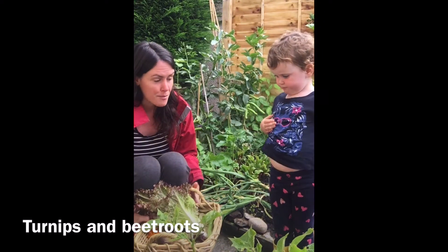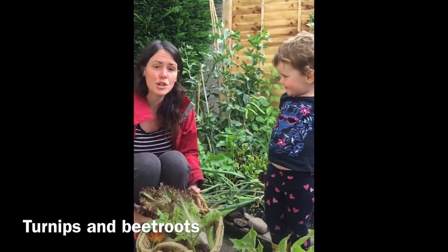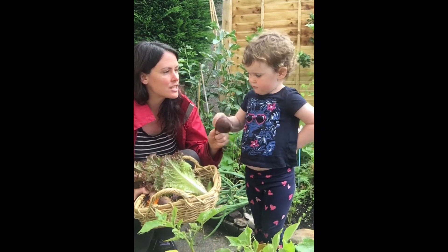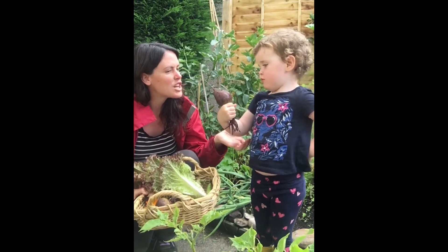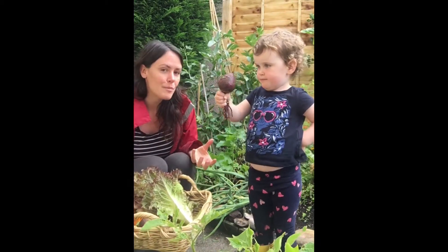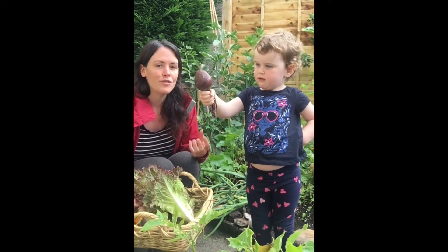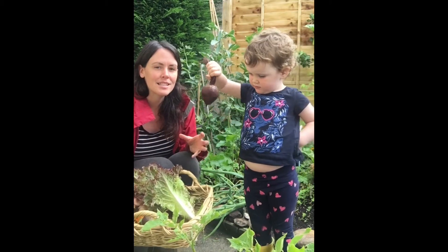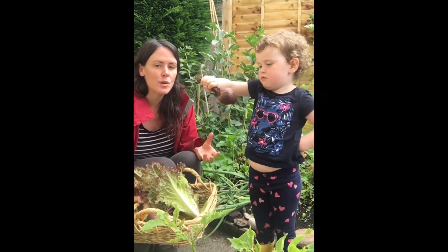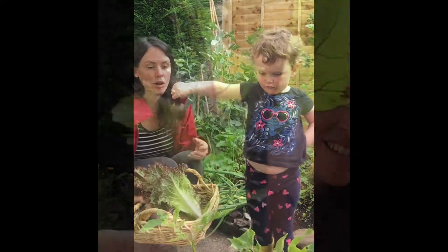So we're going to pick some beetroots and some turnips and I just want to pick them when they're about the size and shape of a golf ball. If they get a bit big — like a tennis ball — you'll find that their texture is a bit more woody, which is fine, you don't want to waste it, but it might mean that you have to cook it for longer.